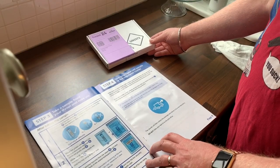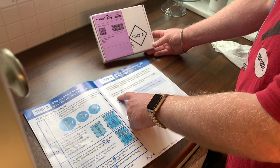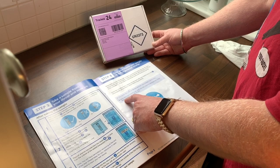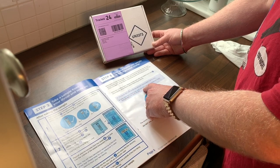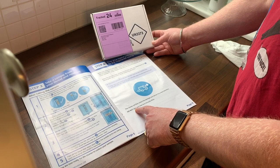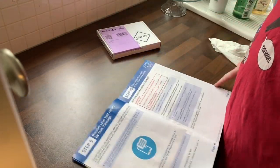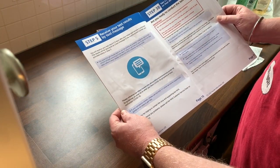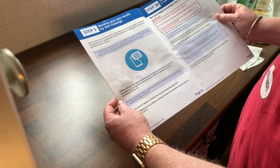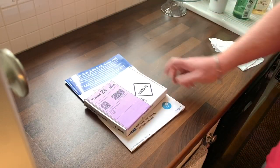Step four: make sure you are following self-isolation guidelines. When the courier arrives, follow the government guidelines — the courier will knock on the door, then move at least two metres away. Open your door, place the test kit package outside your door, and close the door. The courier will then collect the package and deliver it to a test laboratory. Do not take your test to the post office. Step five: receive your test results by text message.